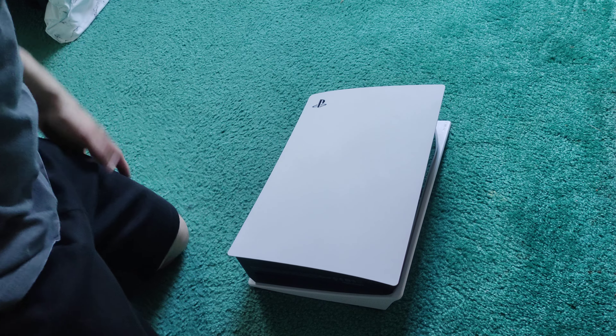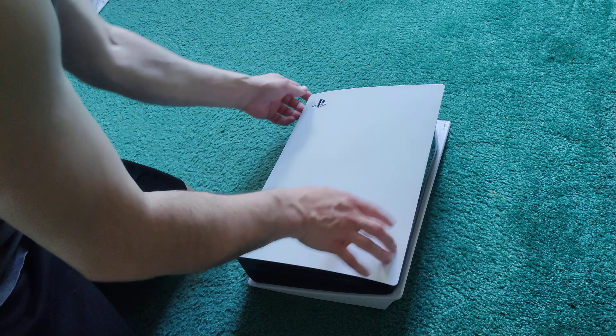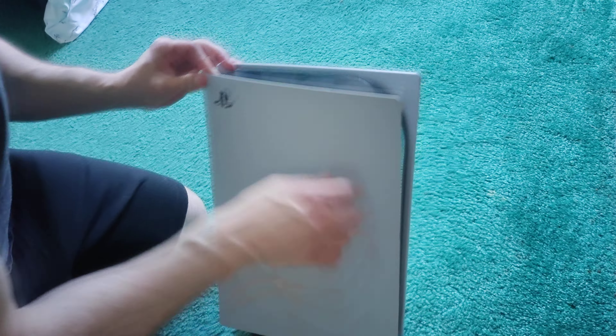All right guys, if you want to know how to remove this plate off the PS5, this is how you do it.